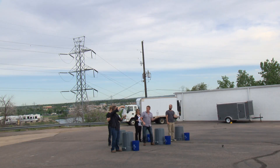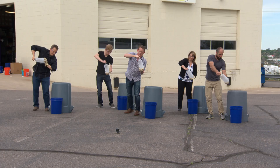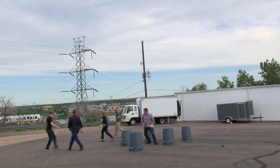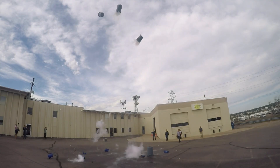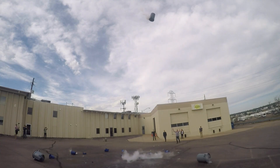All right, here we go. Ready? Cap it on. Twist. Drop it in. Run away. One. Two.